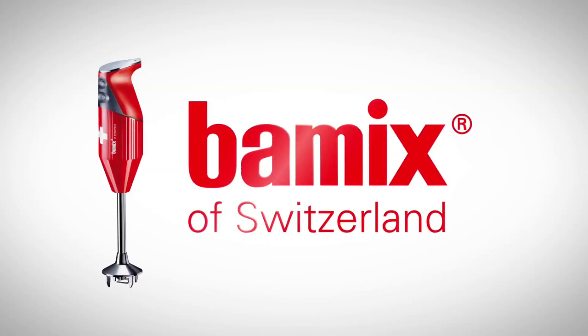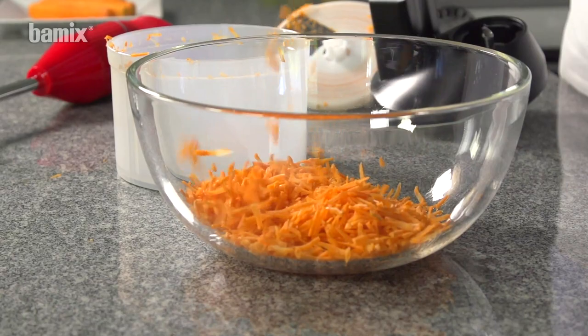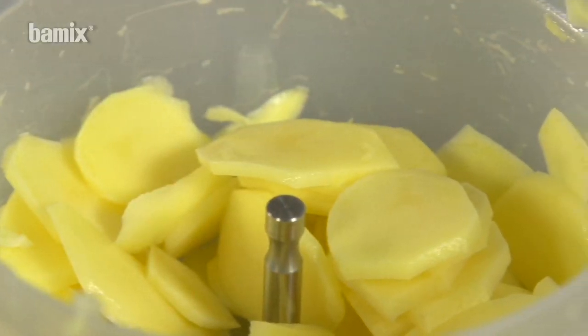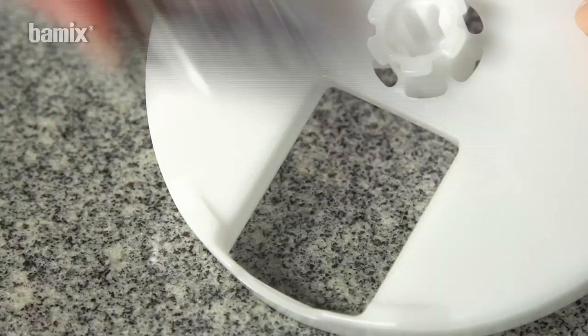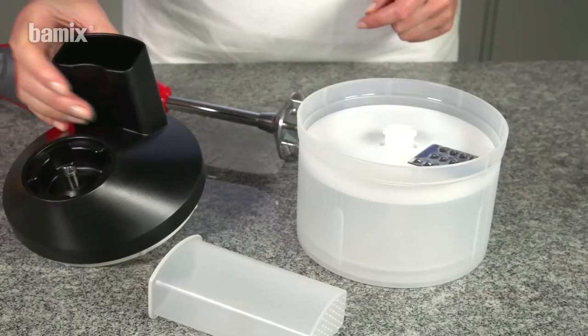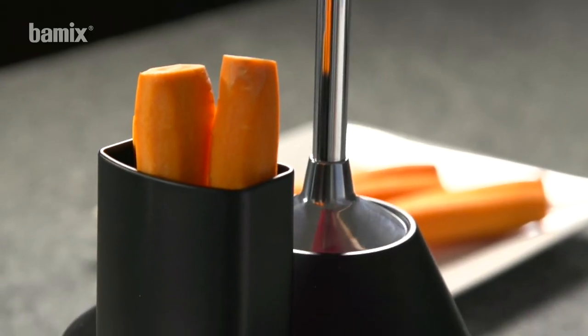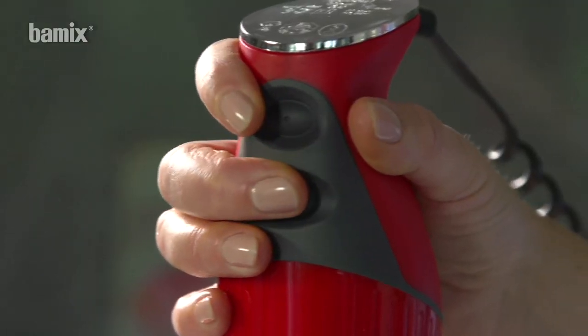The kitchen robot — grating, cutting, slicing, and chopping — is child's play with the Slicee. Place vegetables in the feed chute and grate at level 2.